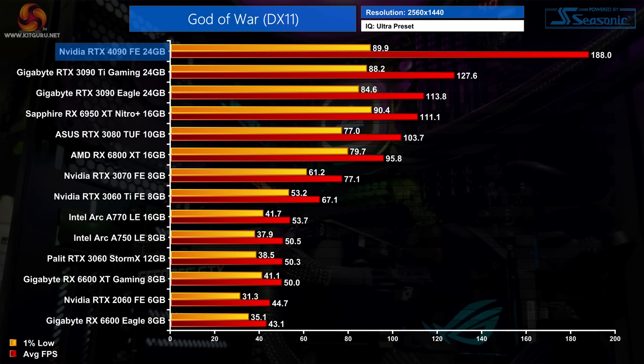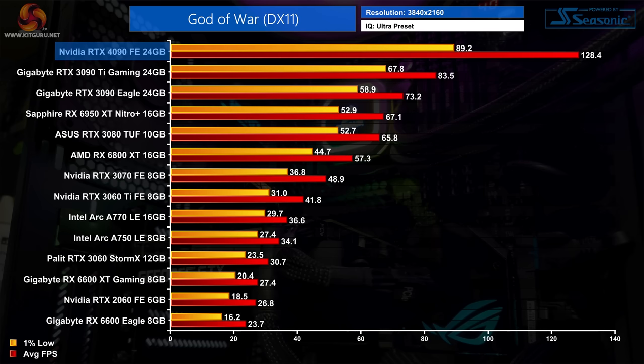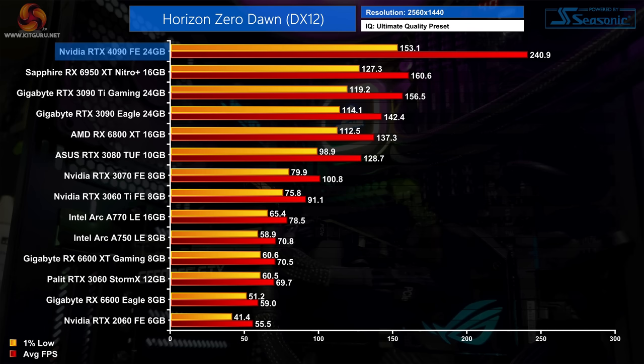In God of War, scaling at 1440p is decent, though the 1% lows seem to hit a wall around the 90fps mark — possibly a quirk of the game engine. At 4K, the RTX 4090 comes in just shy of 130fps and is 54% faster than the RTX 3090 Ti in terms of average frame rate, though the 1% lows again see a smaller boost of 32%.